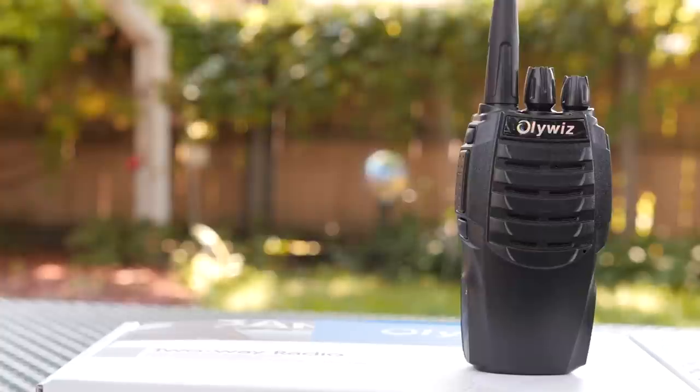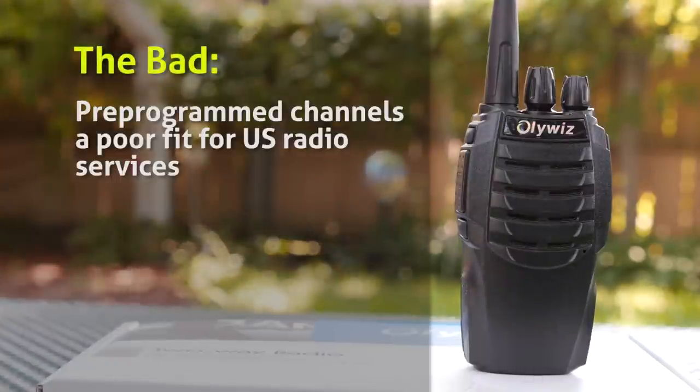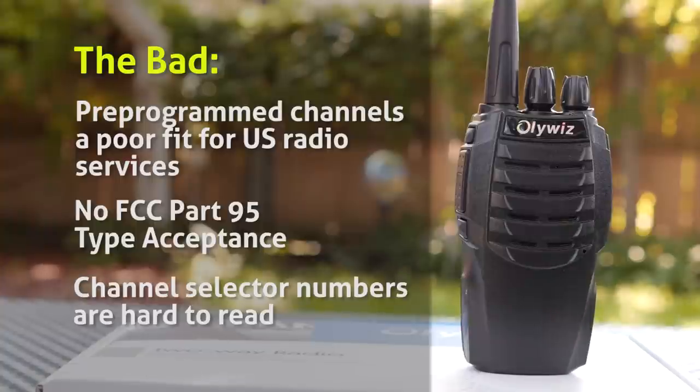On the downside, the pre-programmed channels are a poor fit for U.S. radio services. There's no FCC Part 95 type acceptance, which may limit its use on GMRS or FRS, and the channel selector numbers are kind of hard to read.